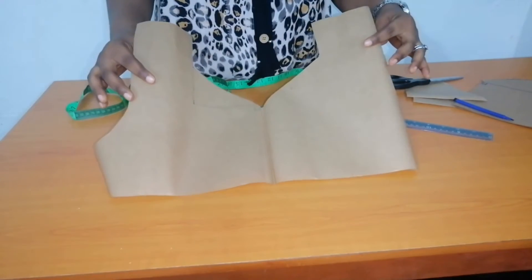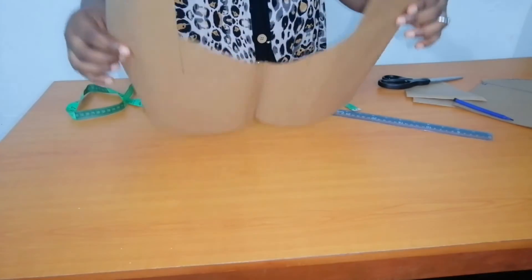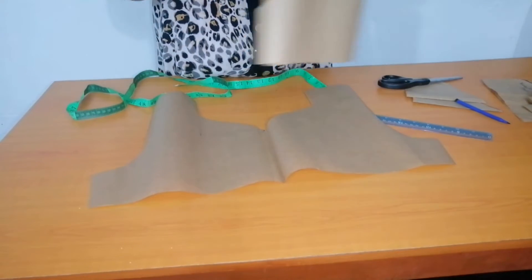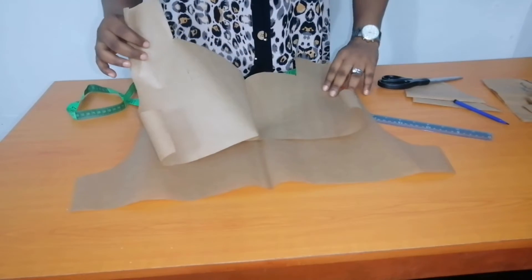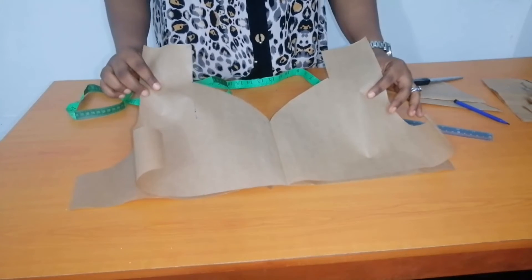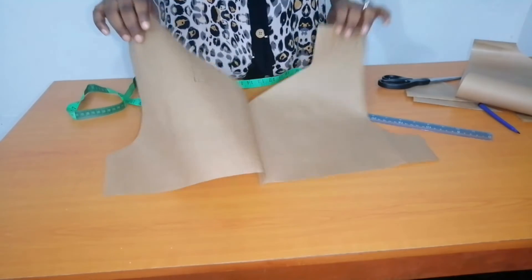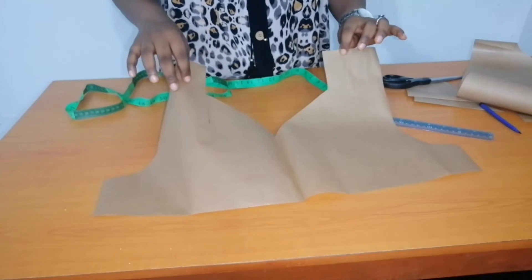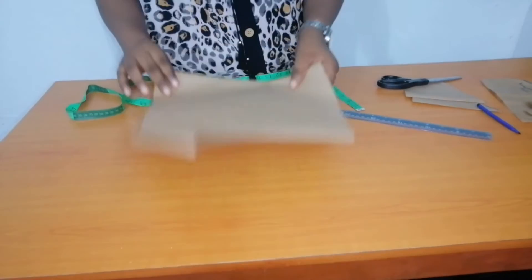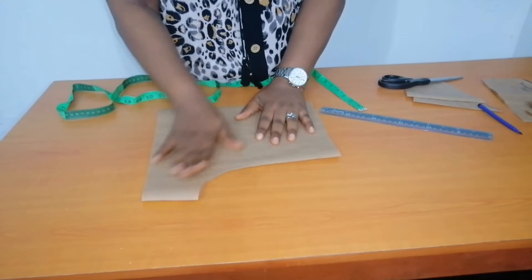This is the outcome of the neckline. It is similar to the first one — the only difference is that this one is slanted while the first one uses a curve, but they are both called sweetheart neckline.